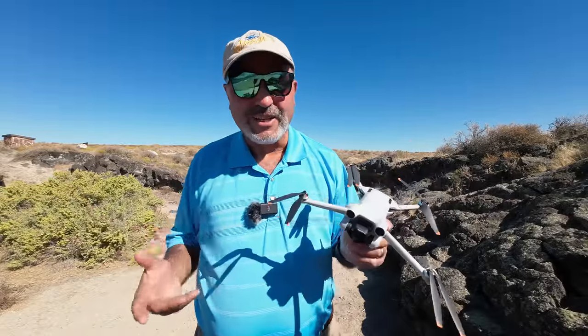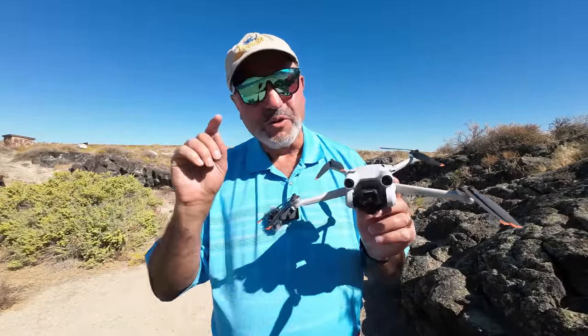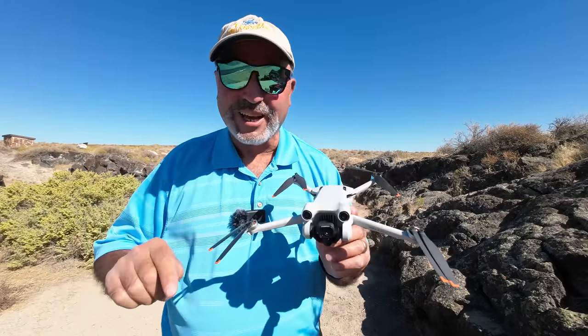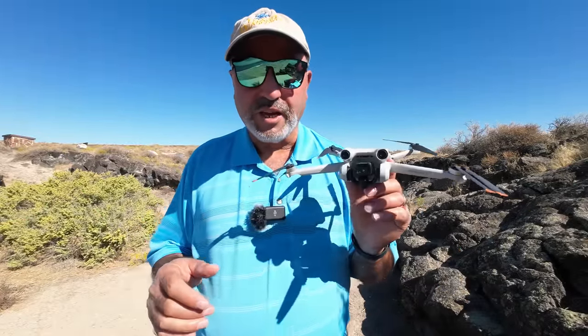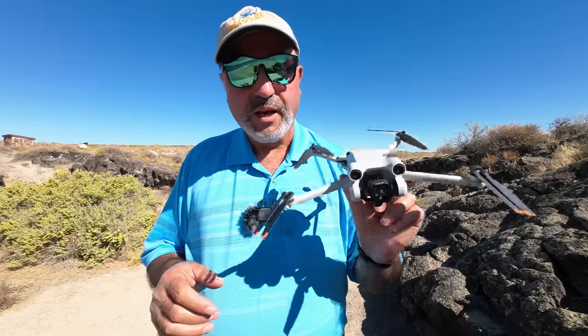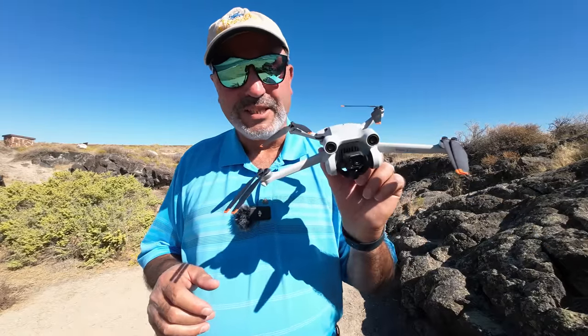I had a lot of fun on this flight. I hope you guys enjoyed watching it. This is Marcus Crawford with the Idaho Quadcopter Channel — out. If you like this kind of content, please consider subscribing to my channel. I absolutely appreciate you taking the time to look at this video, and we will see you on the next one. The DJI Mini 3 Pro — just an awesome piece of tech.